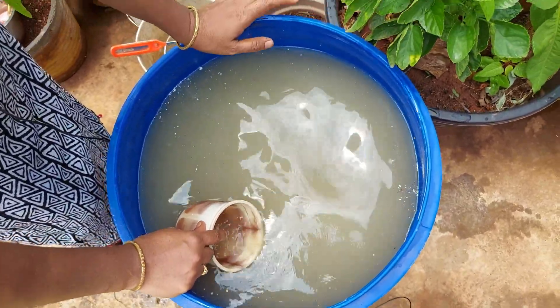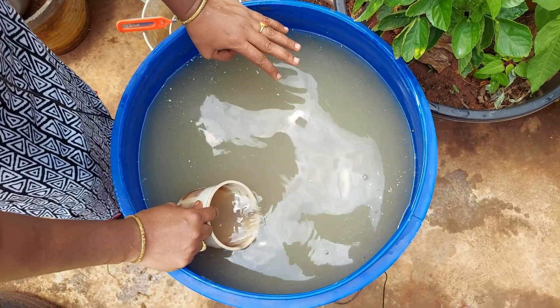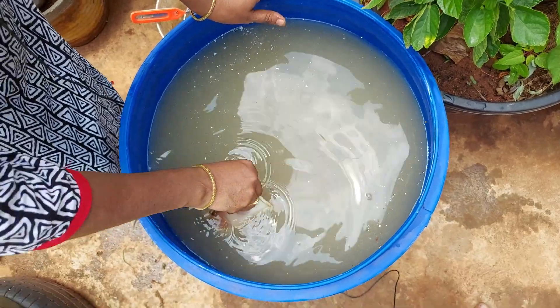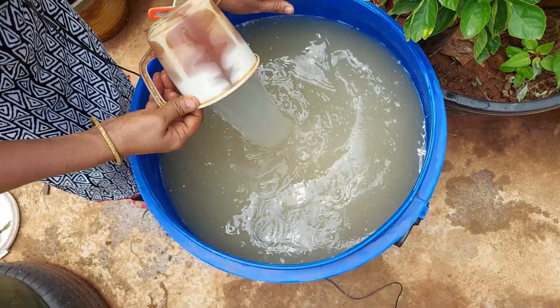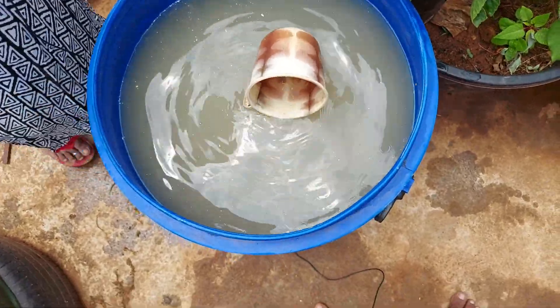This is a multivitamin liquid for plants. I am going to put it with nitrogen, potassium, calcium, magnesium, and phosphorus. I am happy to make a piece of this. This is the video.